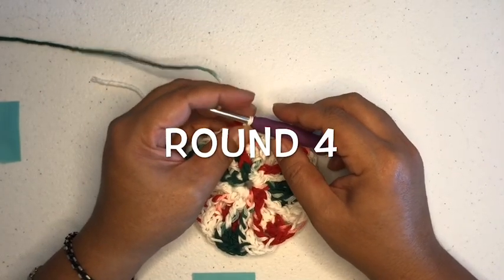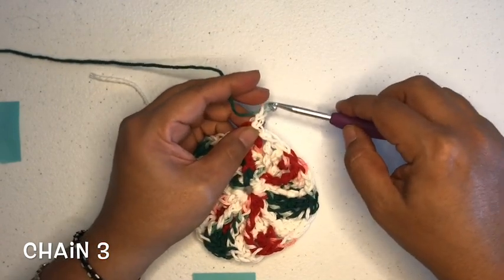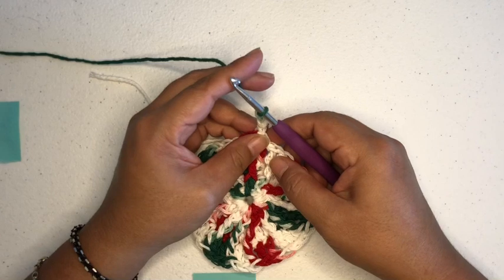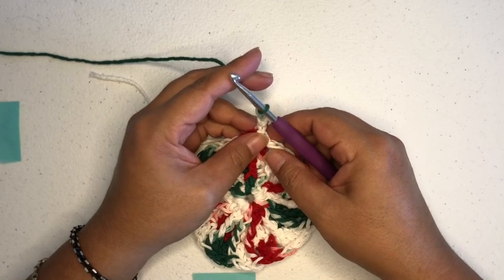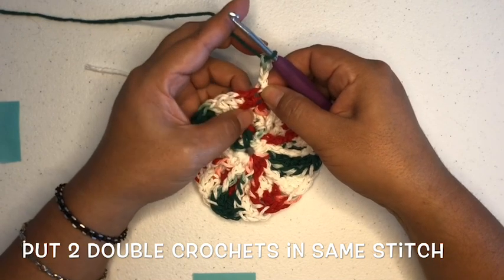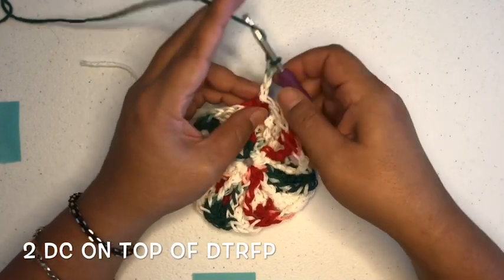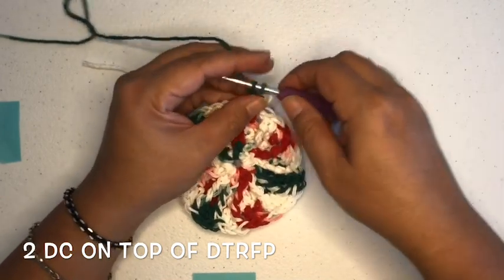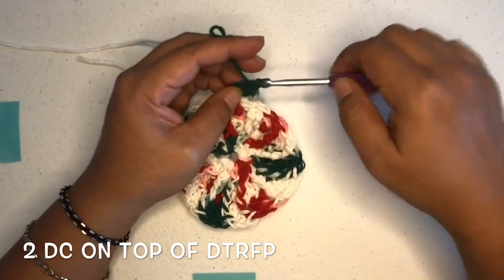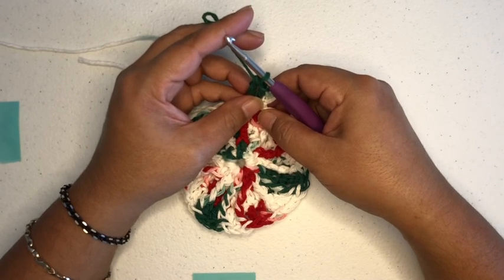We are starting round four, so we're going to chain three — that's one, two, and three. And then we're going to put two double crochets into the next front post double triple crochet, which is directly down right here. You see this space — we're going to put two double crochets into that one. That is one...